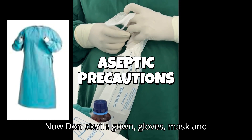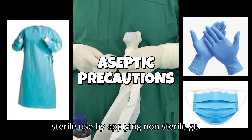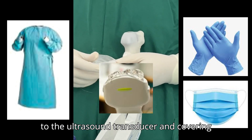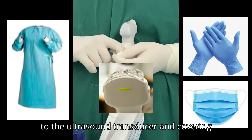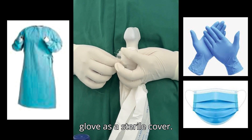Don sterile gown, gloves, mask and hair cover, and prepare the ultrasound for sterile use by applying non-sterile gel to the ultrasound transducer and covering it with a sterile cover. Here a glove is used as the sterile cover.